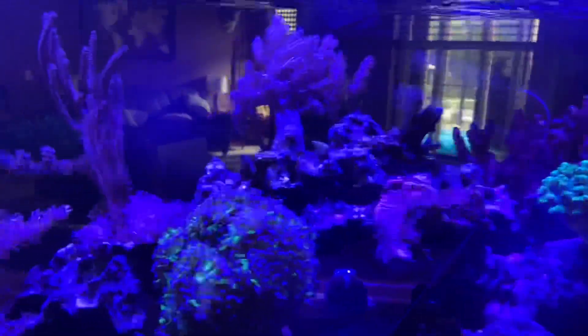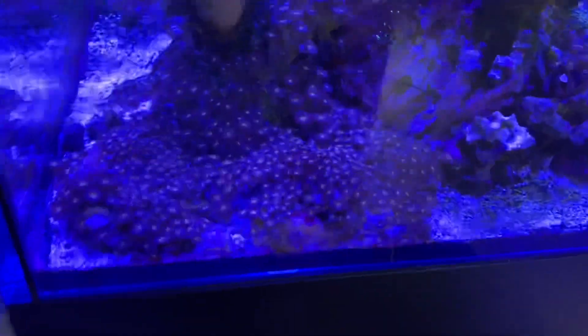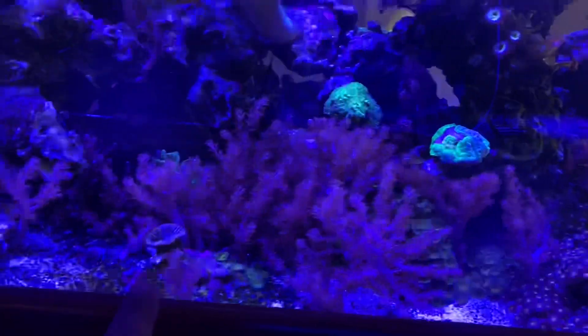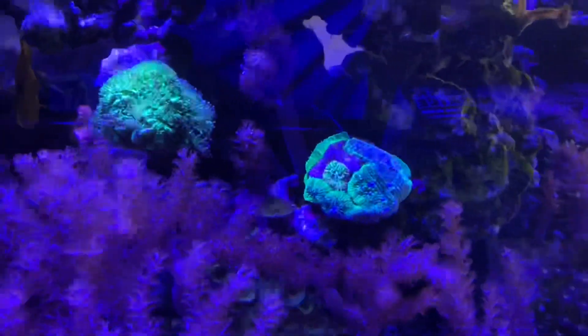We've got tons and tons of Kenya tree all around here, which is kind of a problem. There are some anemones up here. This area in the front is dedicated mostly to Mohawk Zoas — we're going to have to get in there and frag some of those up, but they've really taken off. You can see a little urchin with a backpack full of Mohawk Zoas on it. We still have this whole area here to put corals — that's where the acan garden was, but the clown goby kind of destroyed that. On the opposite side of the tank there's tons and tons of Kenya tree; I'm going to have to frag some of that to make room for the rest of the corals so they're not out-competed.